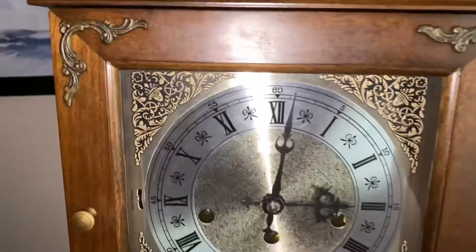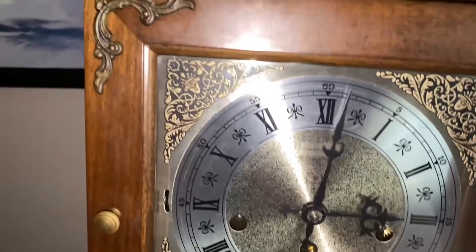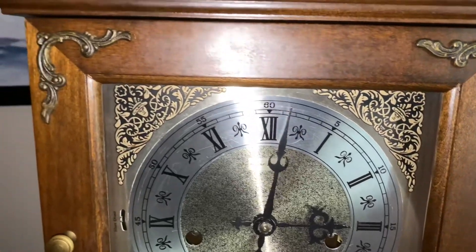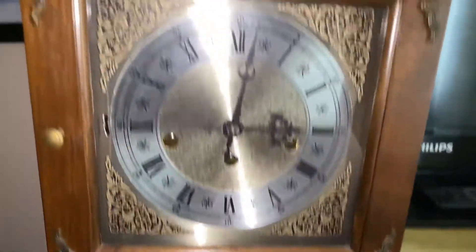Let's start off with the Hamilton here. The Hamilton is an eight-day mechanical movement clock with a Harmley 340-020 movement. It's the most common movement for these bracket slash mantle type of clocks.